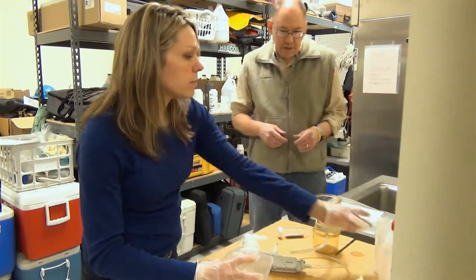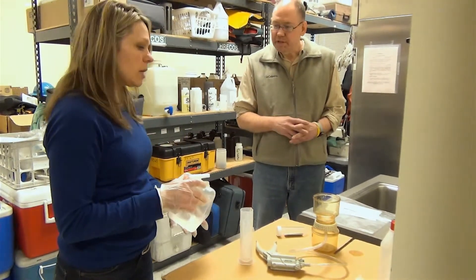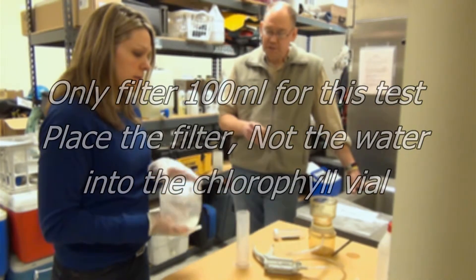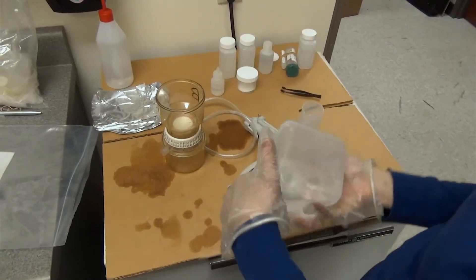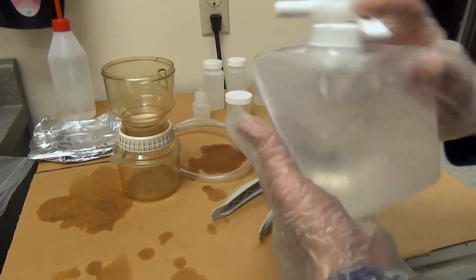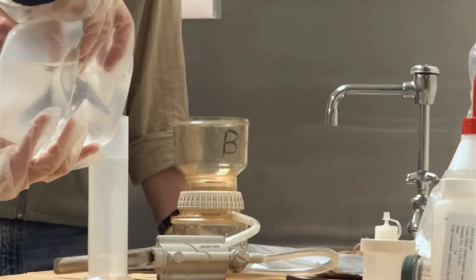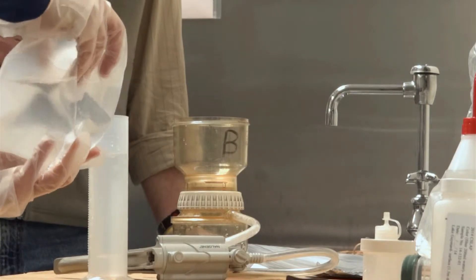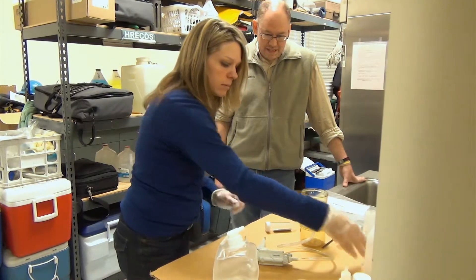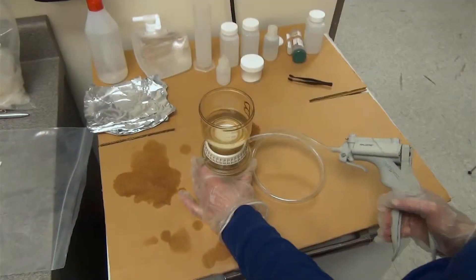Using the graduated cylinder again, fill it with 100 milliliters — for this chlorophyll test, we only do 100 milliliters. Re-invert the collapsible container to make sure any settled material is resuspended. Then pump just enough times to make sure the water starts passing through.